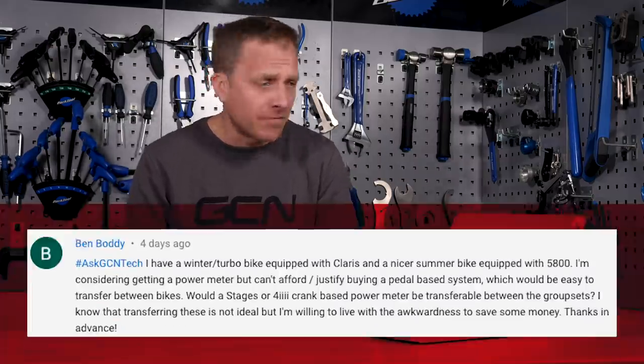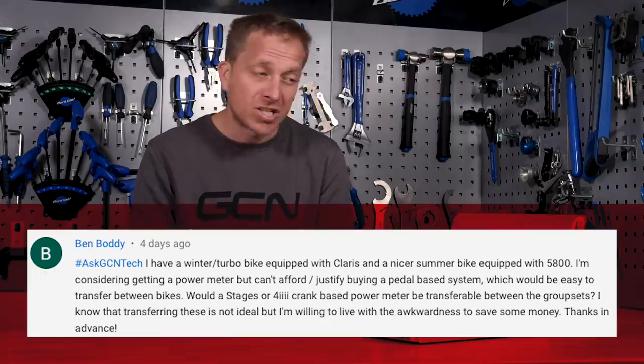Final question this week from Ben Boddy: "I have a winter/turbo bike equipped with Shimano Claris and a nicer summer bike with 105-5800. I'm considering getting a power meter but can't afford a pedal-based system. Would a Stages or 4iiii crank-based power meter be transferable between the two groupsets?" Good news, Ben — it's going to be absolutely fine. Both the Claris and the 105-5800 use Shimano Holotech 2 systems, and as far as I'm aware the Q-factor across the whole road range doesn't change — at least not that I've been able to measure.